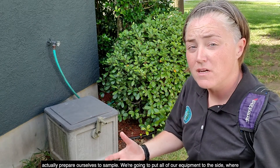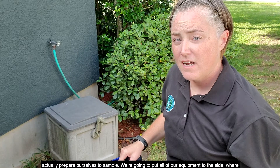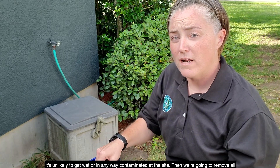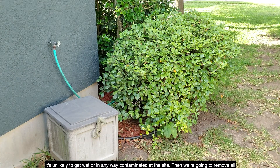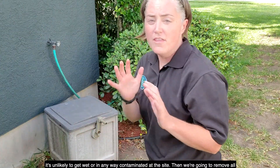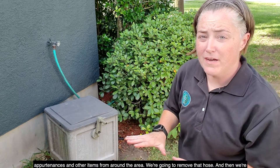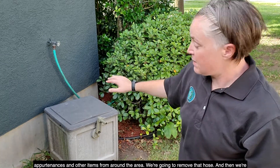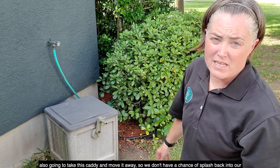So now we're going to actually prepare ourselves to sample. We're going to put all of our equipment to the side where it's unlikely to get wet or contaminated at the site. Then we're going to remove all appurtenances and other items from around the area — we're going to remove that hose and move the caddy away so we don't have a chance of splash back into our sample.